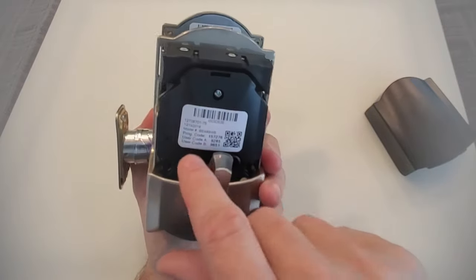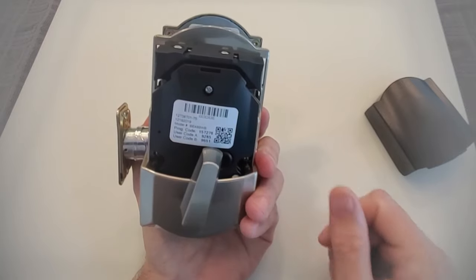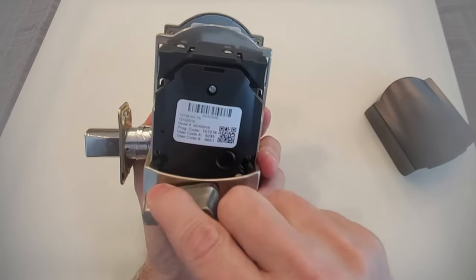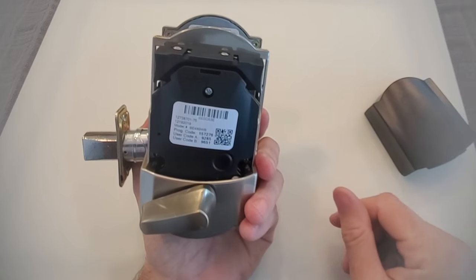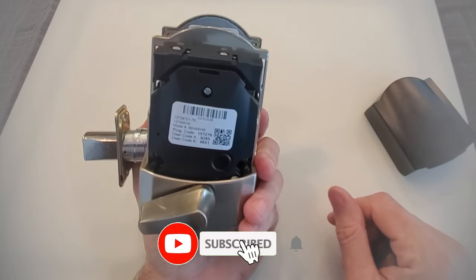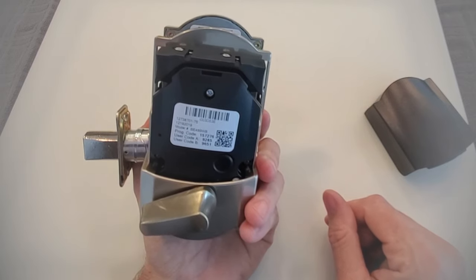At this point, you want to change the user codes in the lock. Remember, the previous owner of the property probably has those two user codes written down somewhere, so you definitely want to go through and change those codes. That's how you perform a factory reset of a Schlage Encode. I'm Robert with Acme Locksmith — thanks for watching Locksmith Recommended.